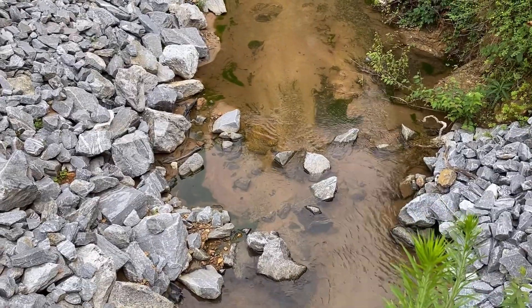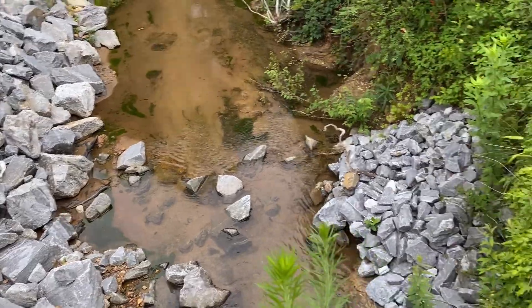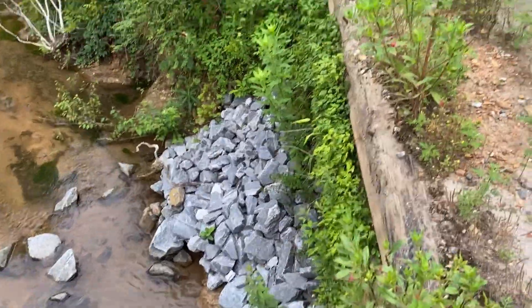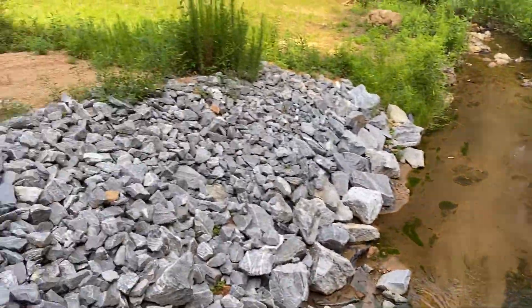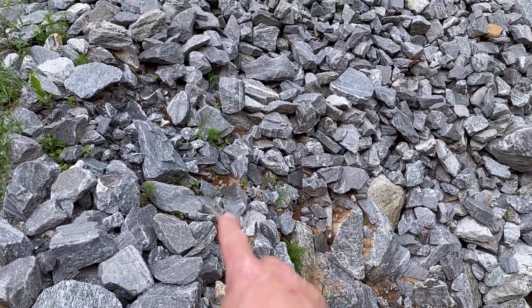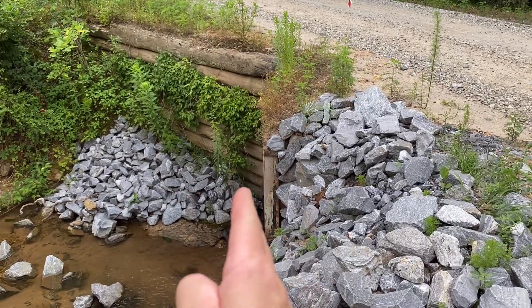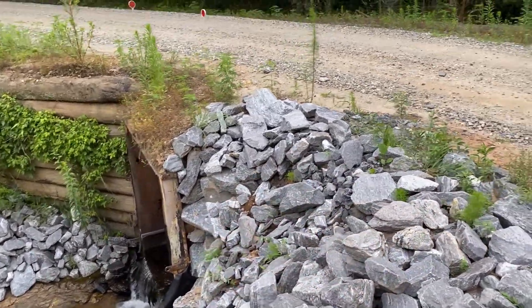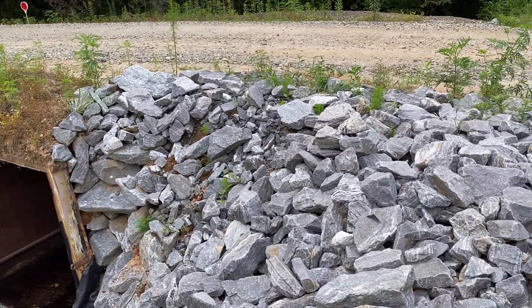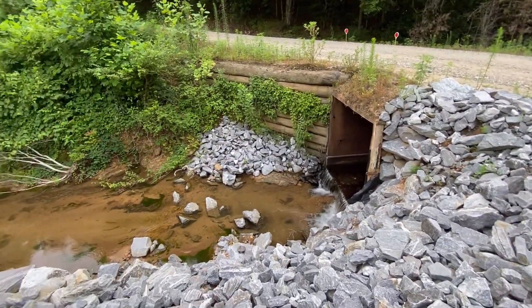These stones down in the middle kind of got away from me when I was placing them — they just rolled in, possibly from when I was placing this side. You can tell that all the stones stayed where they're supposed to be. This was questionable for me when I was doing it. You can see the box culverts right here — I had to place all those by hand and lock them into place — and we're not seeing any kind of washing or failure here. It's holding up nicely on this side.